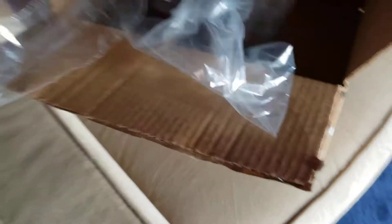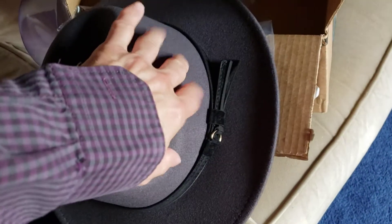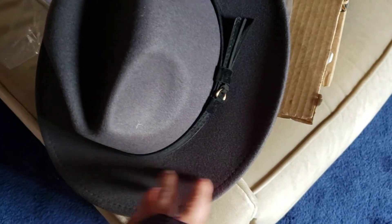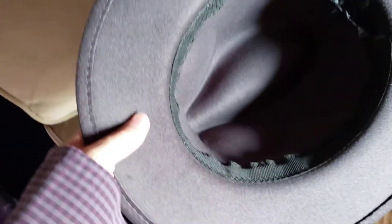It does have this band here, which is probably not exactly leather, and technically it is felt. But you can tell — it feels like felt over paper. It's a hat technically, but it's not a real hat. This isn't something Indiana Jones would wear.